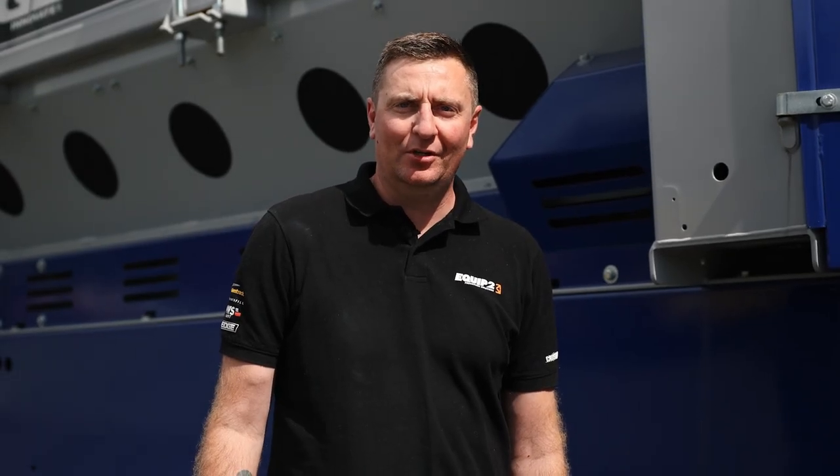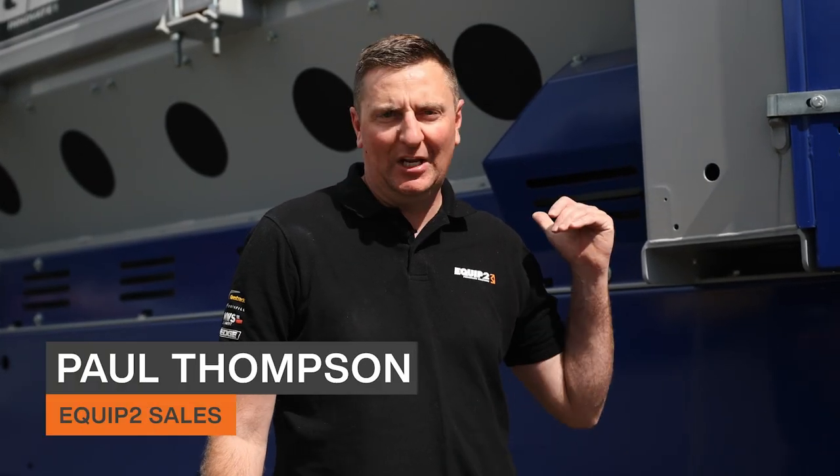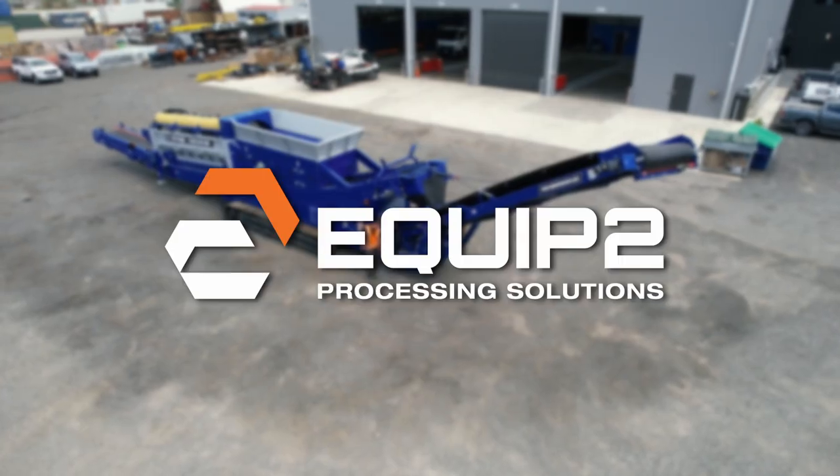Hey, welcome to Equip2HQ. I'm Paul Thompson. Today we're going to be running over the Edge TRT 516 trommel screen.